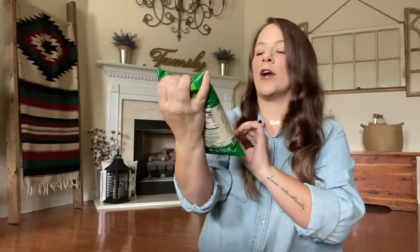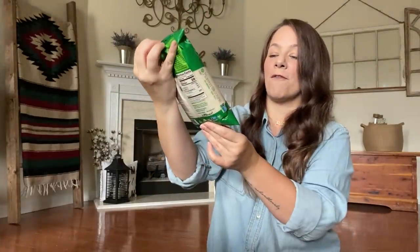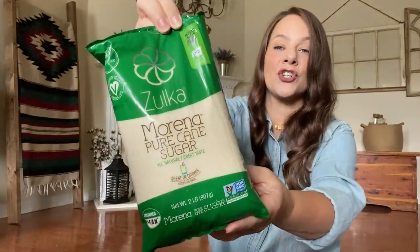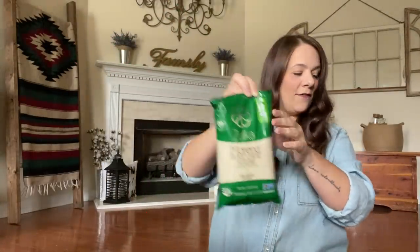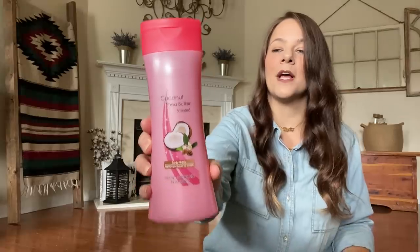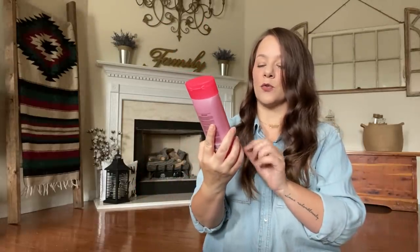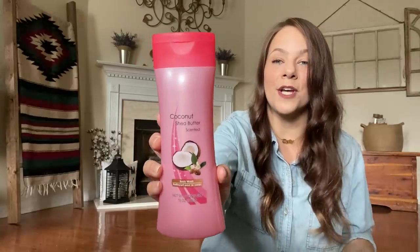I grabbed some Morena Pure Cane Sugar — I love this stuff. This is a full two-pound bag of sugar for a dollar, so your girl picked it up. I cook with it for everything. I also got some new body washes — the Coconut Shea Butter body wash, which smells really good. You guys know I love coconut.